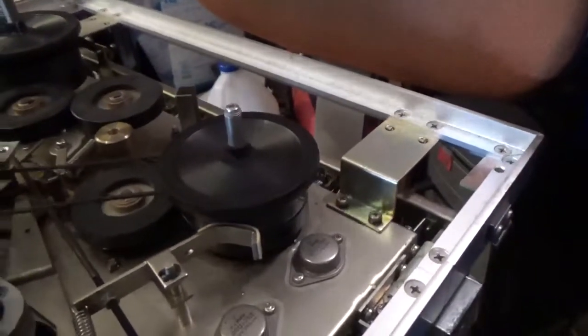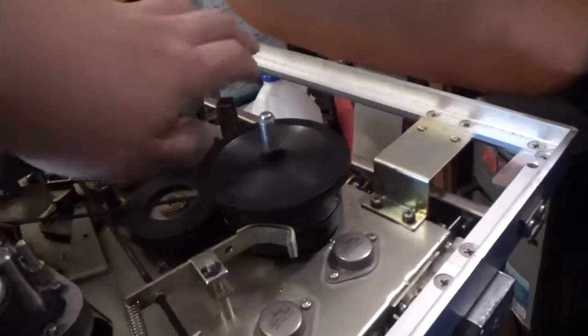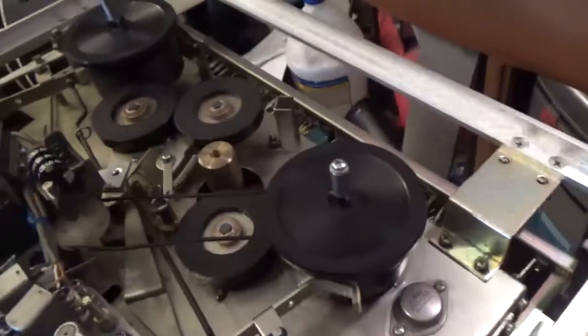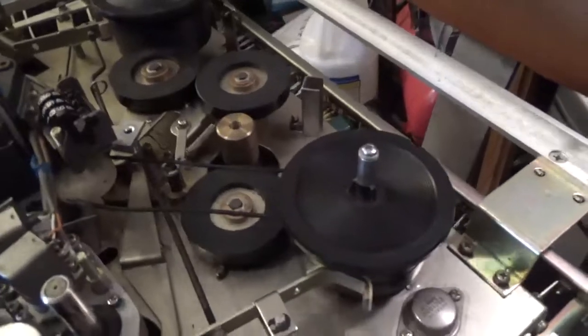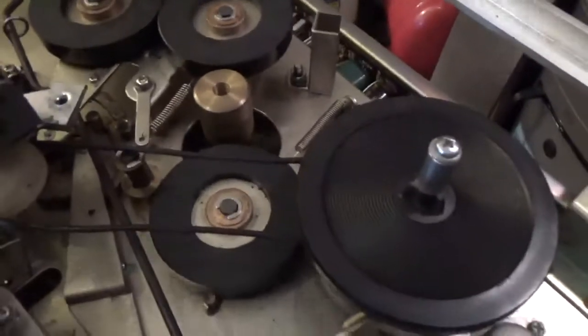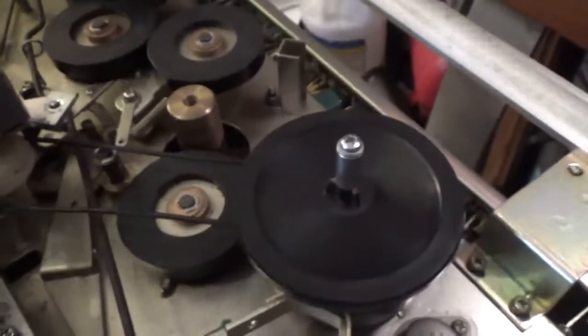There it goes for a second — and there it stalls. It starts to run and then dies. So it probably needs a run capacitor — it doesn't have enough strength to turn it. Right now it's running on its own, but it's still stalling — starts rotating, then stalls. So I'll probably replace the run capacitor. The capstan's not rotating at all.